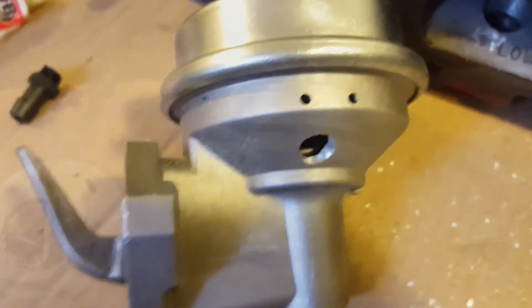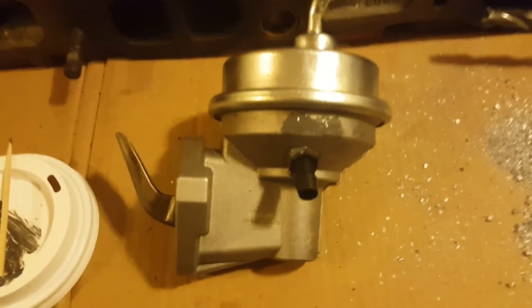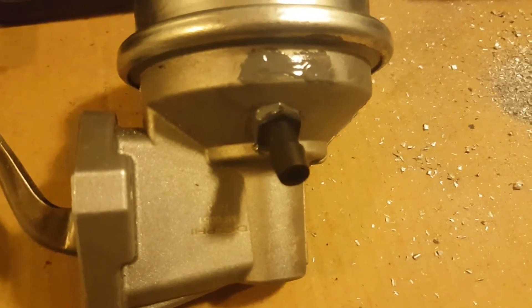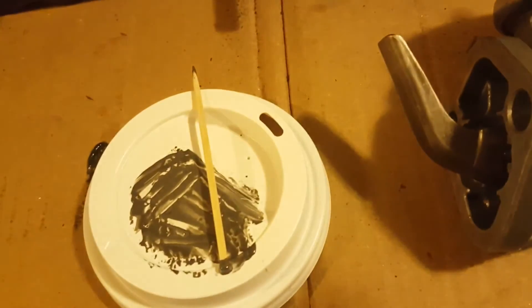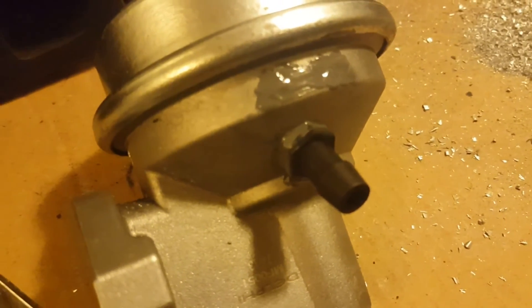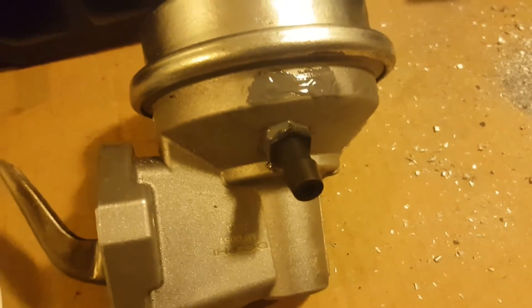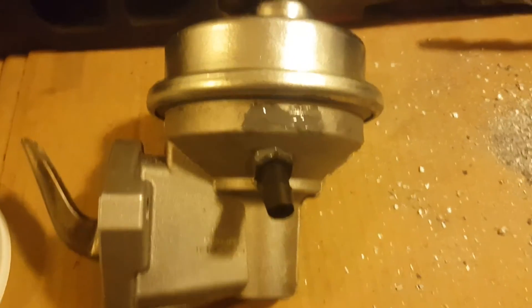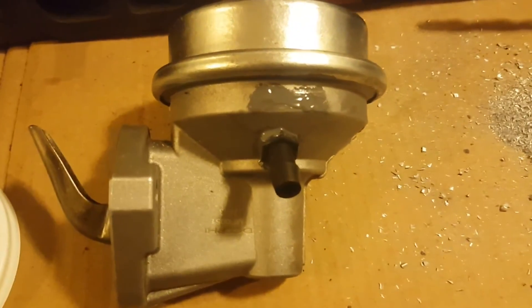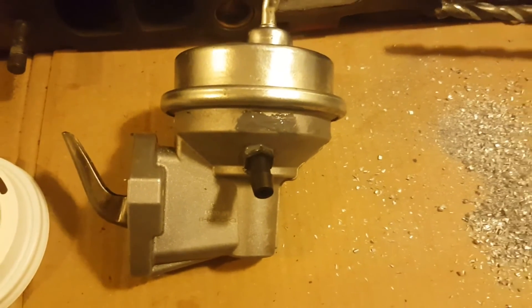JB weld has been applied to both the vent holes and the hose nipple once it was inserted. I used a toothpick to apply a very fine bead of JB weld along the bottom edge of the hose nipple so there's a nice transition between it and the metal pump, making sure there are no gaps for air to escape.